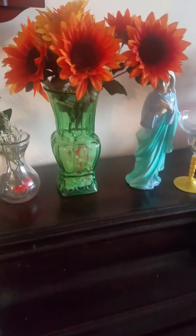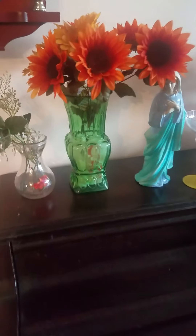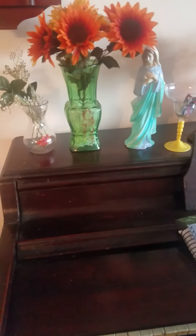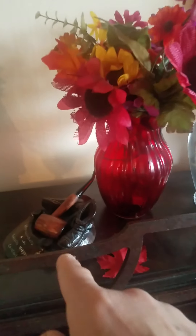Remember the Virgin Mother Mary statue — the figurine — that I bought not too long ago? There it is right there. And more candy on the yellow pedestal. Then we got another vase that's red, more flowers right there, with a little pipe to make the house homely.